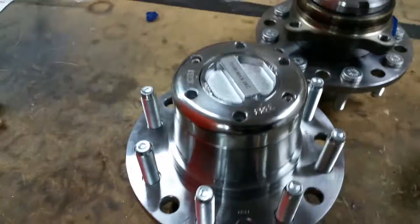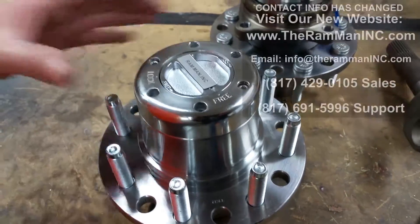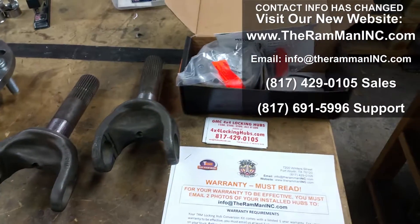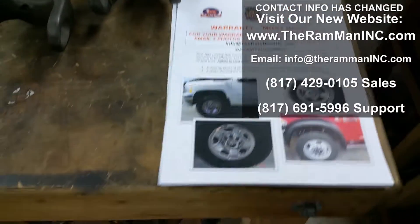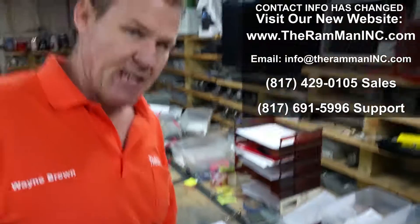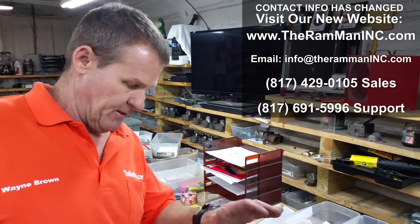There you go, my friends. Locking hubs for the Dodge trucks, the Chevrolet trucks, the Jeeps. And coming up with some Toyotas here real quick. Another one headed out — going to make somebody really happy and save them a ton of money over the years.